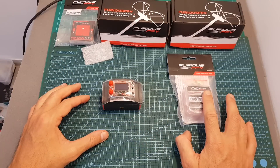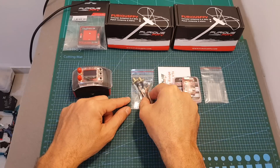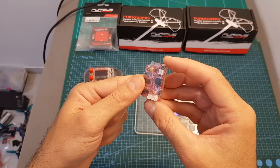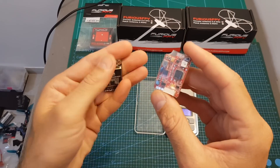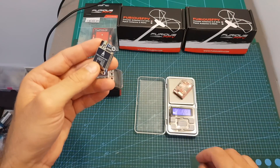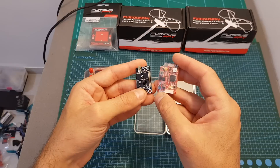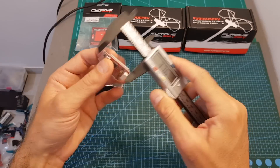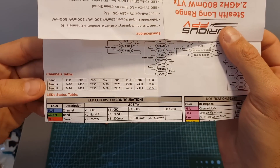Along with the 2.4 gigahertz VTX we're getting a spare heat sink, the user manual, and a bag containing a camera adapter and straight and 90 degree MMCX to SMA antenna adapters. Even though at first sight this VTX looks a little big, it's actually not that big — you can see how it compares next to the AKK FX2 Ultimate Mini. It's just a little bigger, weighing 9.5 grams versus 7.3 grams for the FX2, so 2.2 grams is not a big difference.